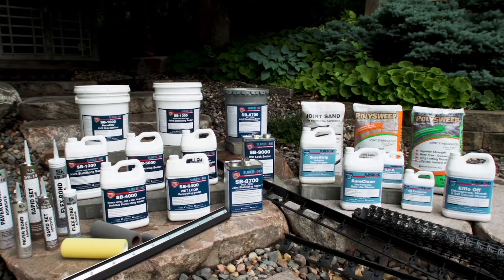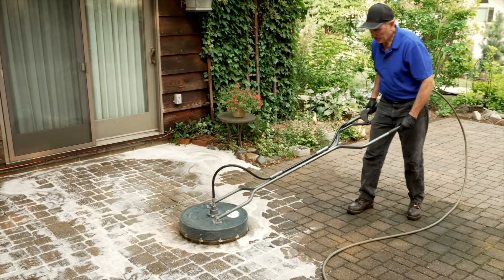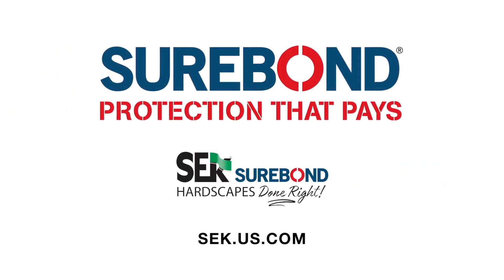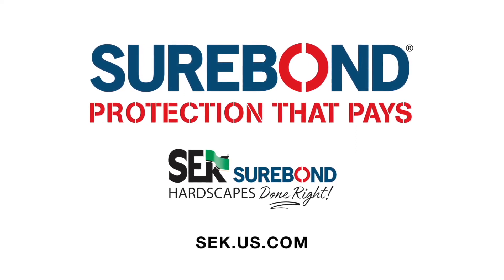SEK Surebond products are professional grade and field proven for over 30 years. We offer technical support and training, which is critical to your success with surface restoration. For more product information and additional videos, visit us online at sek.us.com.